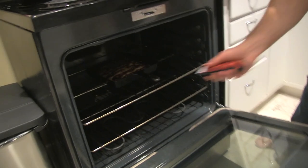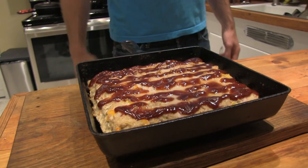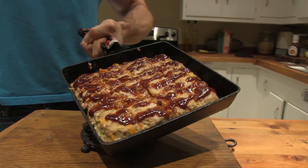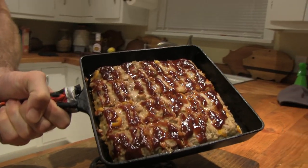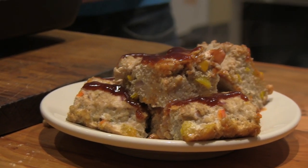After 20 minutes, go ahead and take your turkey meatloaf out. Cut that thing into pieces and you are ready to consume the meatloaf. Delicious and nutritious. Delicious.